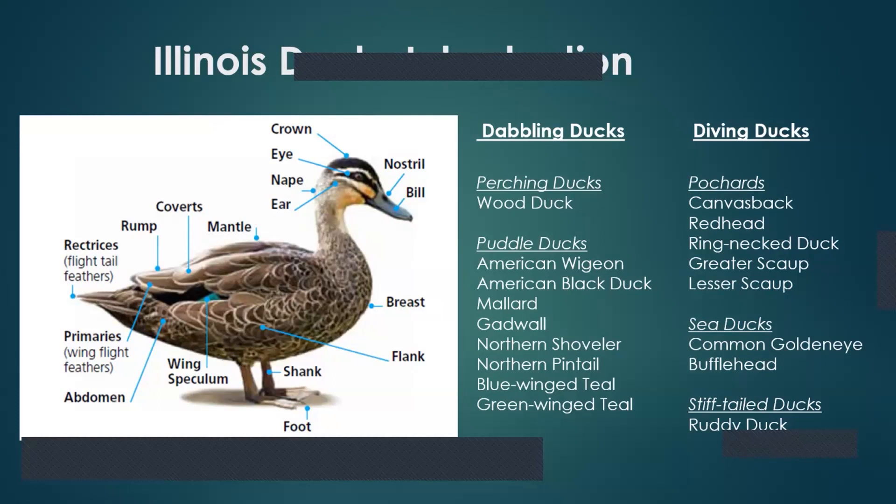Parts of a duck. We won't go over all of them, but the one thing I want to bring up is the wing speculum. Take note where it's located on this standing puddle duck. The wing speculum is very important — a lot of times it can be one of the best identifying marks to tell which species of duck it is. It also tells you automatically that you're dealing with a puddle duck, in the genus Anas. The other ducks don't have that wing speculum, so it's a good split right there.